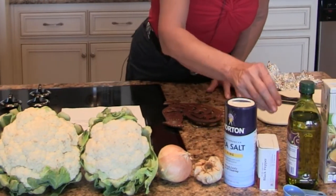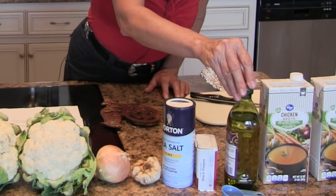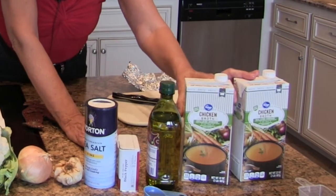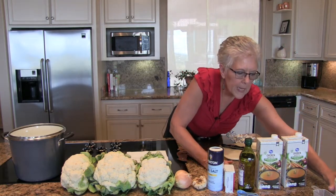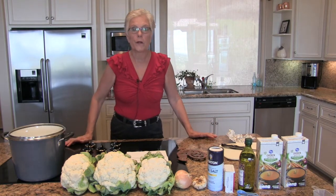We have salt and pepper to taste, one tablespoon of olive oil, two containers of chicken broth, and half a cup of whipping cream — and that's what's going to go in our cauliflower soup.